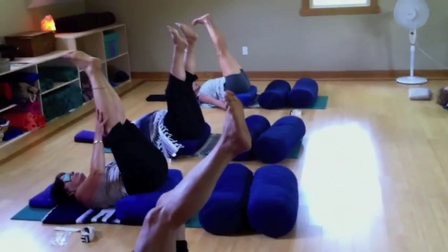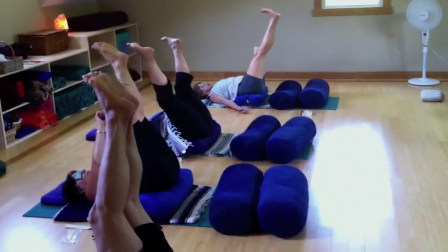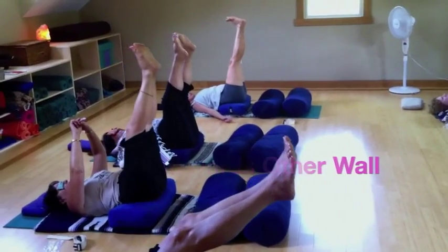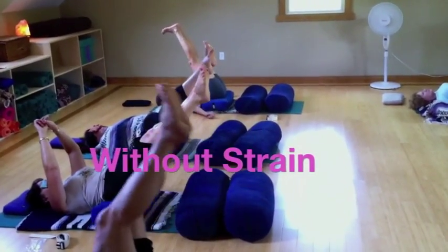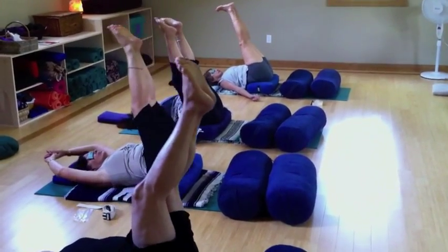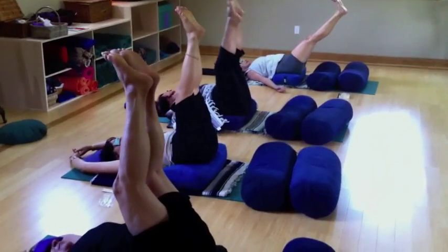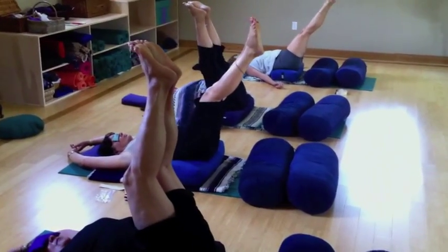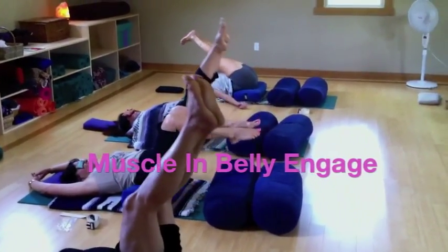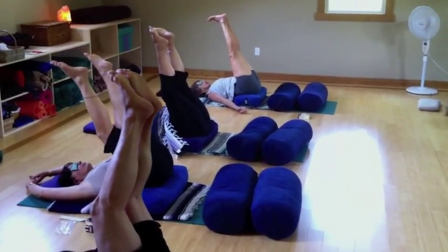Now, if you want to build a little core strength, the legs can come forward on the vertical — meaning toward the other wall — but not so much that there's strain; we want just strength. The muscles in the belly are engaged when we flow the legs forward towards the other wall.